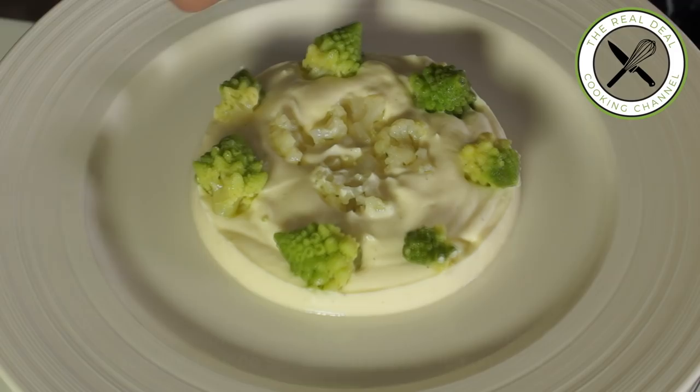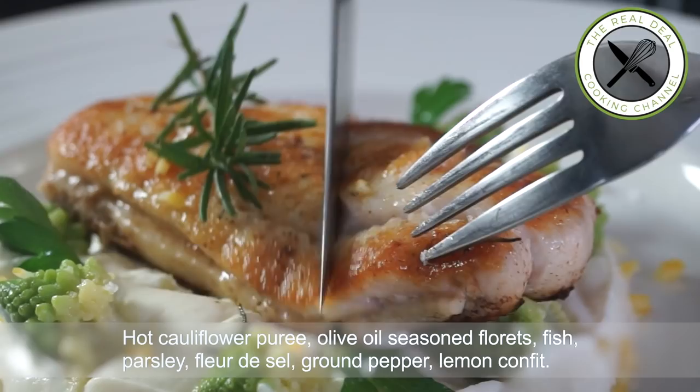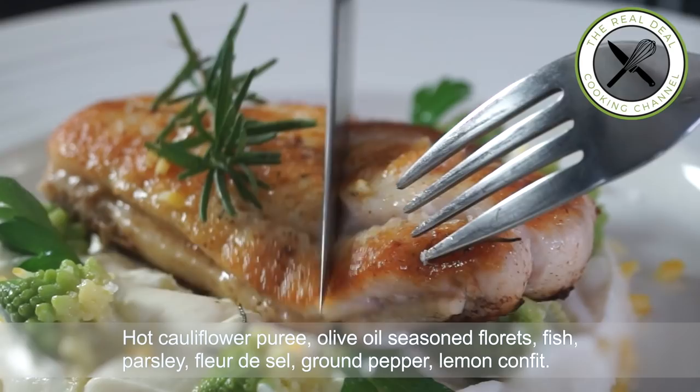To get the full recipe, go to brunnerskitchen.net. Please subscribe, like me on Facebook, and follow me on Twitter, Instagram, and Pinterest. See you next time — bon appétit et à la prochaine fois!